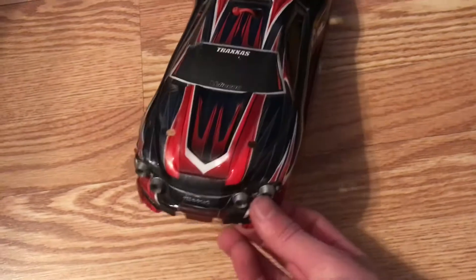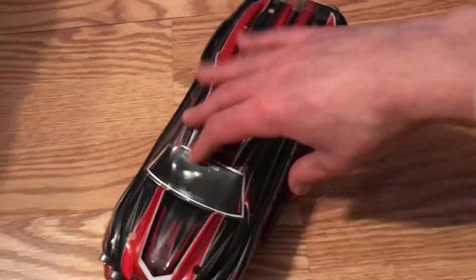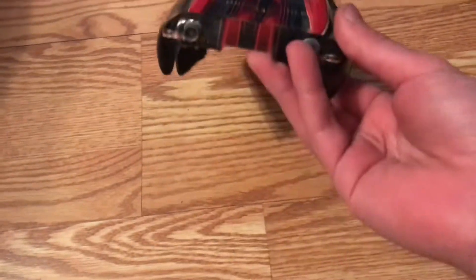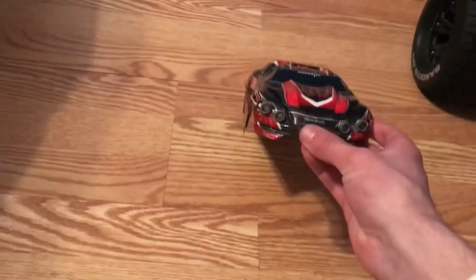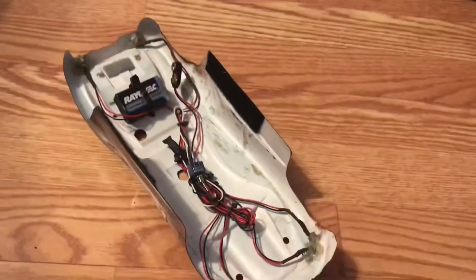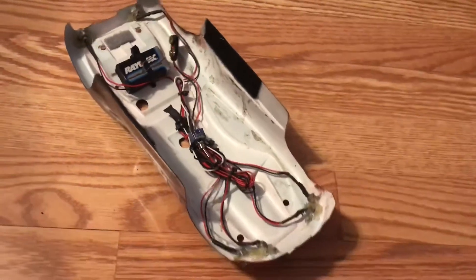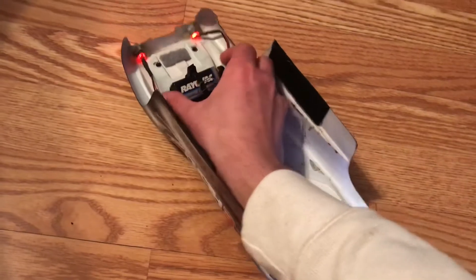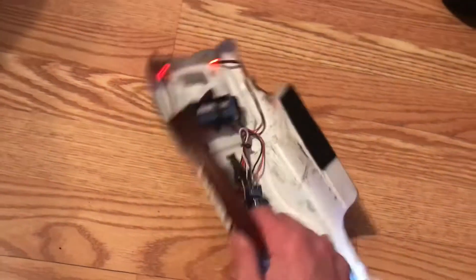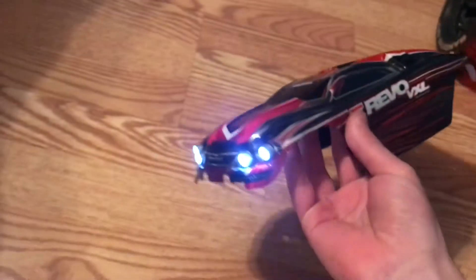You see those? Those are lights, and it's got brake lights too. The previous owner also gave me the light kit on this body. Check out this ghetto setup — it's kind of sick though. You stick it on the battery and the lights light up. That's so sick.